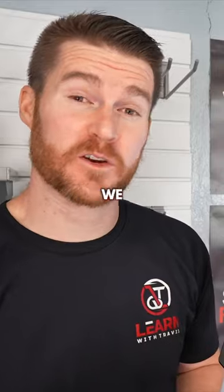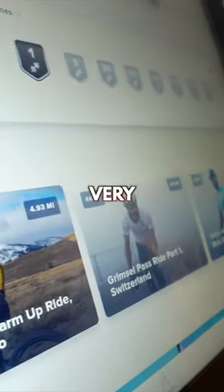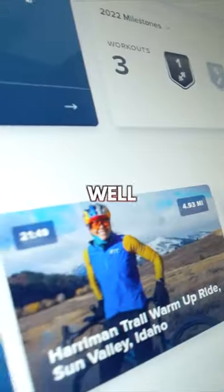Moving on to the screen, and the first thing you notice when you take this out of the box is that this thing is massive. On top of being very large, they've done a good job keeping the quality high. The colors, the vibrancy, the lighting — it's all done very well, and it's performed very well as I use it.